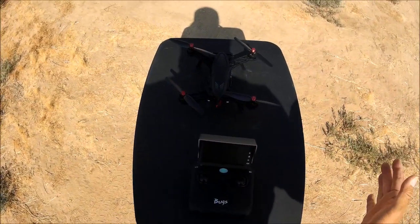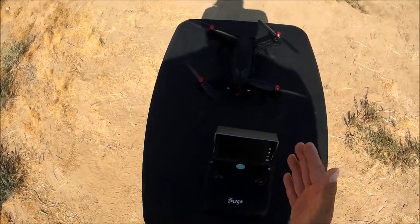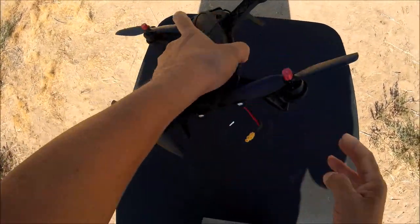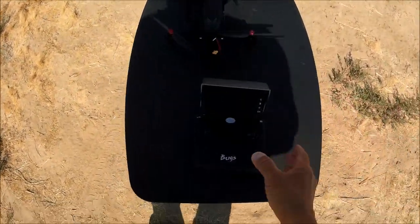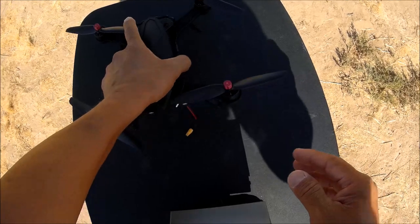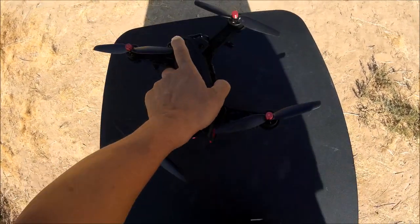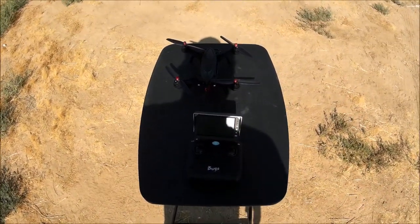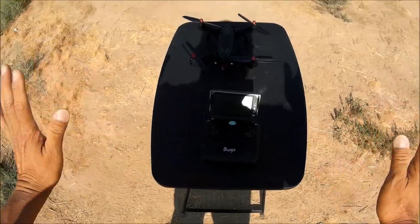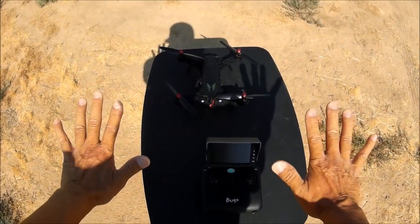After the initial bind, subsequent startups are automatic: just turn on the transmitter without holding the red button, then plug in the quadcopter power and it binds automatically — no throttle up and down required. Now, on a flat level surface — which you should do every single time before takeoff — check the LED lights in the front: nice and bright.